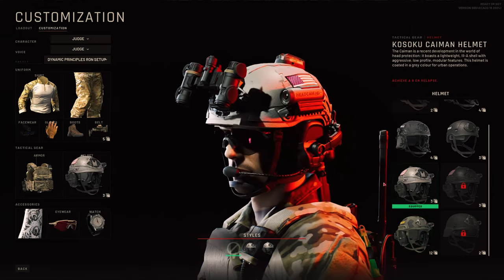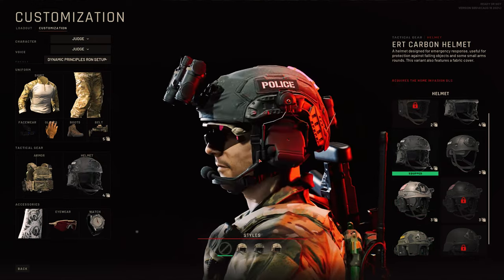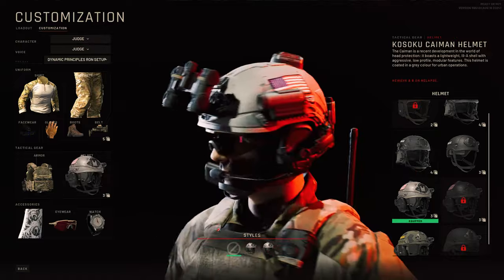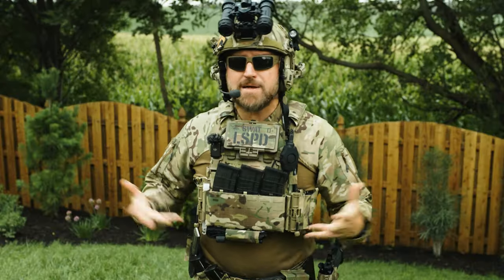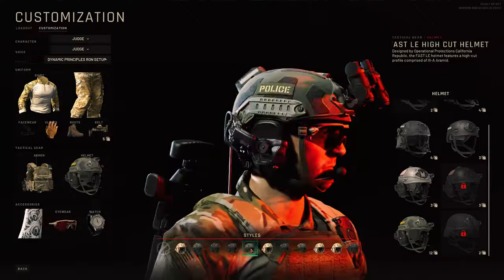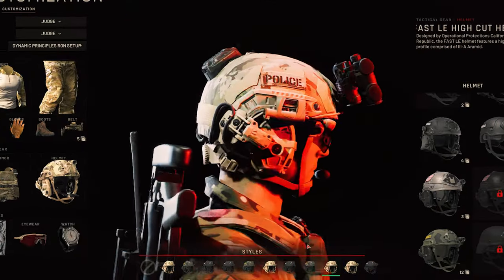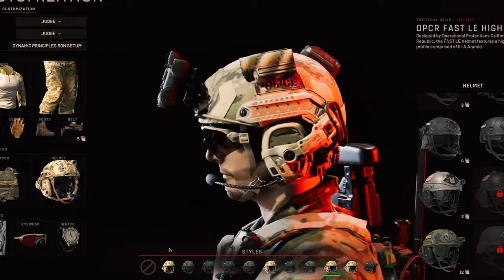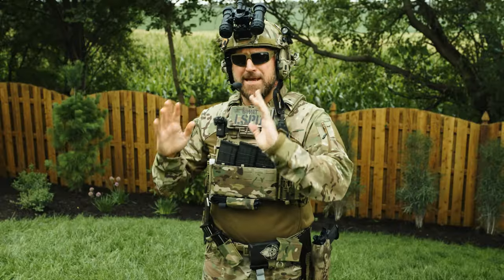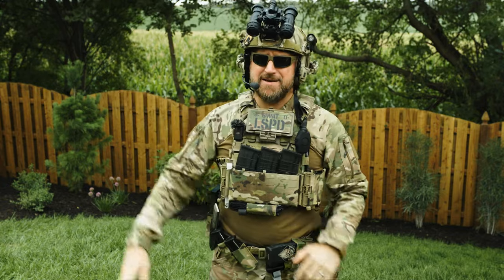In the game, we're using the Opscore Fast Helmet in Multicam. There are also a few other helmet options, but it's funny that they all use some variation of the Arc Rail system — probably because it's the best. There are a ton of variants and styles, and the game setup has the Amps, Princeton Tech Charge X, Hellstar Strobe, and a Contour Helmet camera. That setup is an option, but it's certainly lacking in some areas.